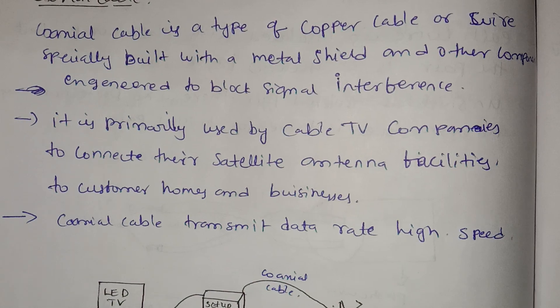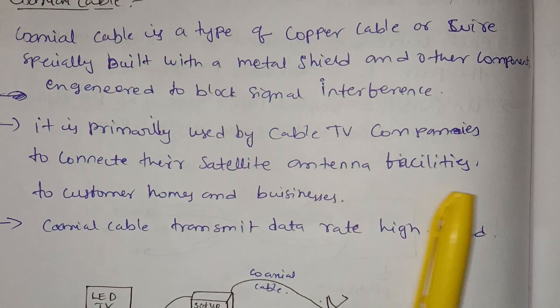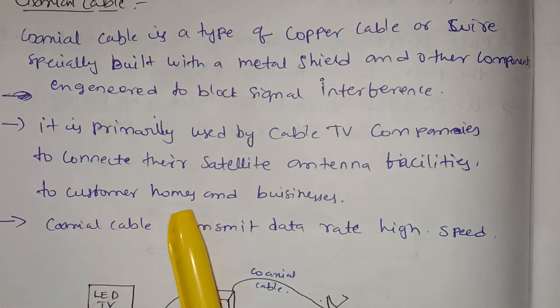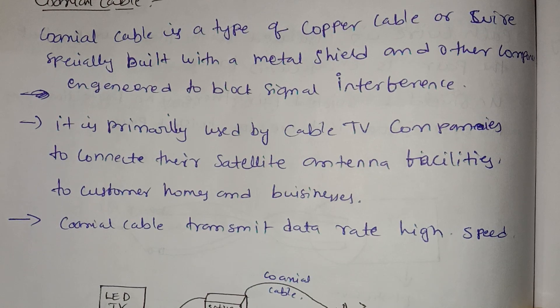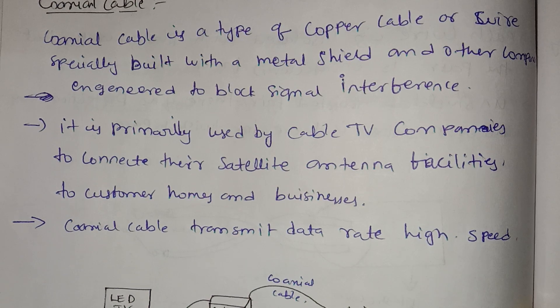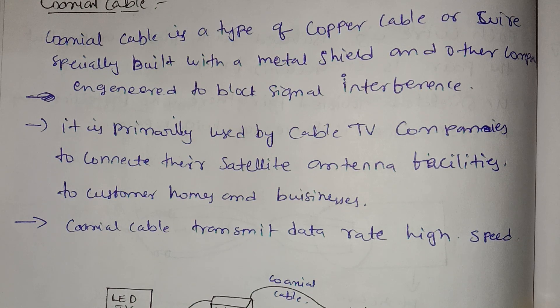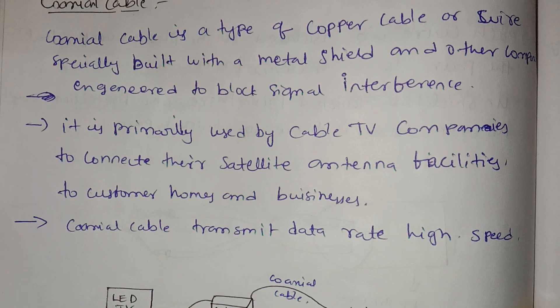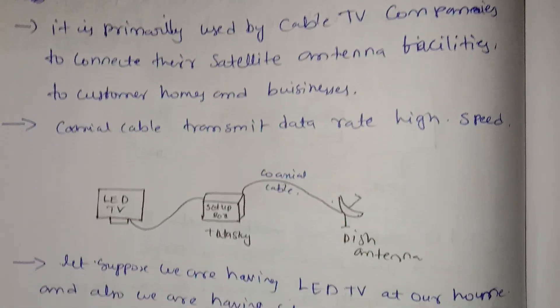It is primarily used by cable TV companies to connect the satellite antenna facilities to customer homes.